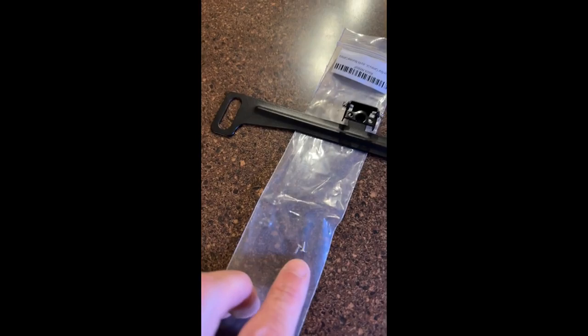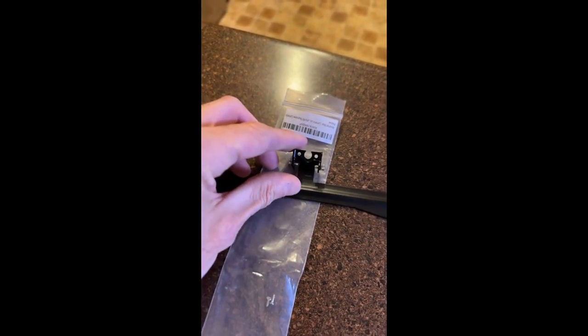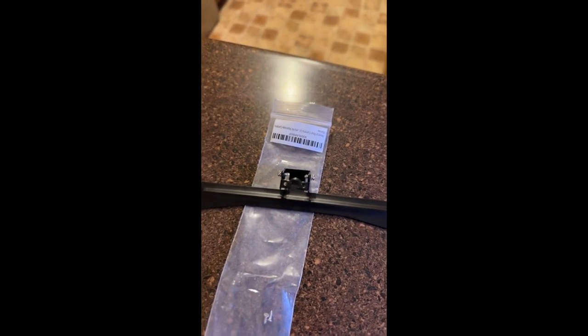It came with these two screws but only one bracket, and in the picture they say it comes with two brackets — and this one did not.